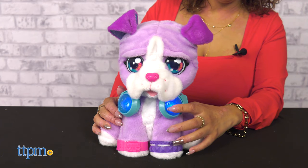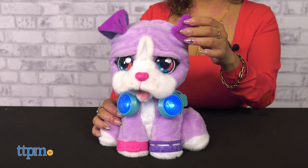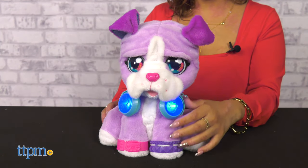DJ is a music-mixing adorable purple pup who is as stylish as they come. There's tons of interactive fun here, so pay attention.